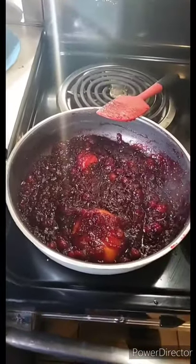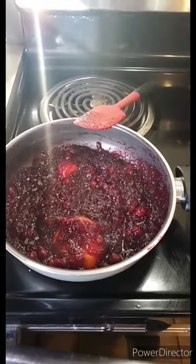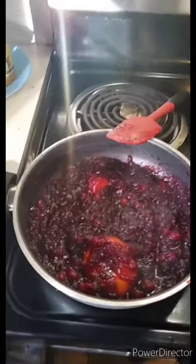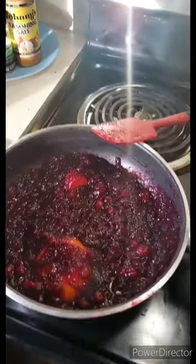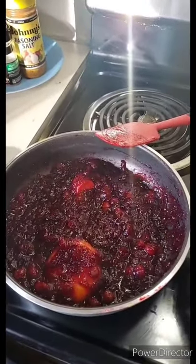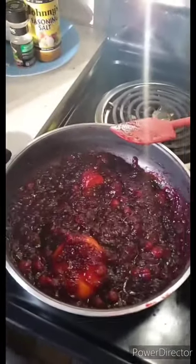Then that's stored for later. You can either can it or you can just put it in the fridge — it will keep for a week. If you can it, it will pretty much keep forever, or if you just put it in the freezer. Anyways, that is how you make some good old-fashioned cranberry sauce. If you guys like this recipe please let me know — I would love to do more of these in the future.